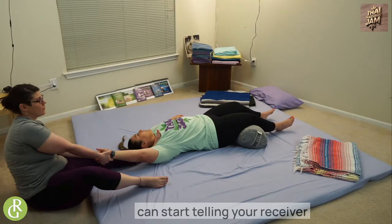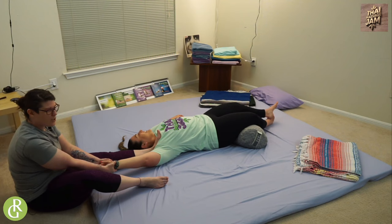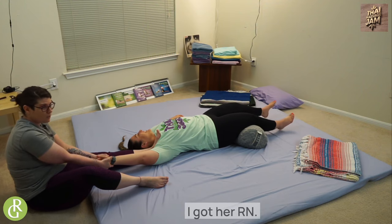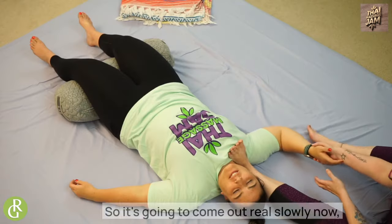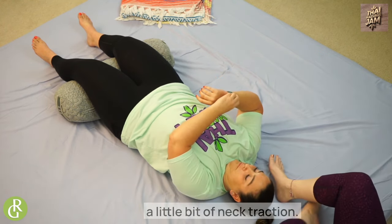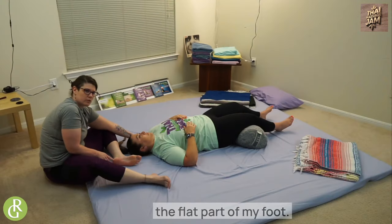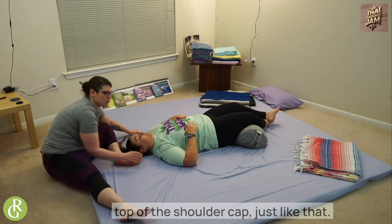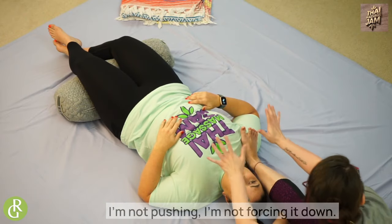Now's the time where you can start telling your receiver a whole bunch of stuff they can't do anything about — like, 'Kristen, I scratched your car.' I've got her arm. So we're going to come out real slowly, then I'm going to give her arm back to her, and then we're going to do a little bit of neck traction. What I like to do is take the flat part of my foot — the ball or pad — and hook it right on top of the shoulder cap, just like that. I'm not pushing it down; I'm just doing that for stabilization.